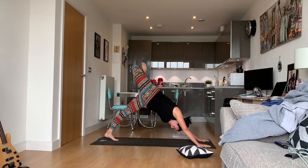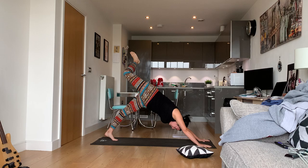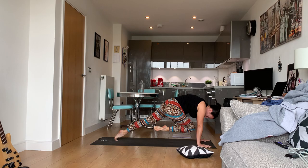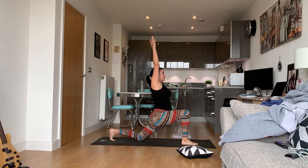Sweep the right leg up — three-legged dog. Cock it back to open up the hip; you're going to feel like you're about to flip your leg over, but don't. Bring your knee to your nose, hold, and step it through to low lunge.